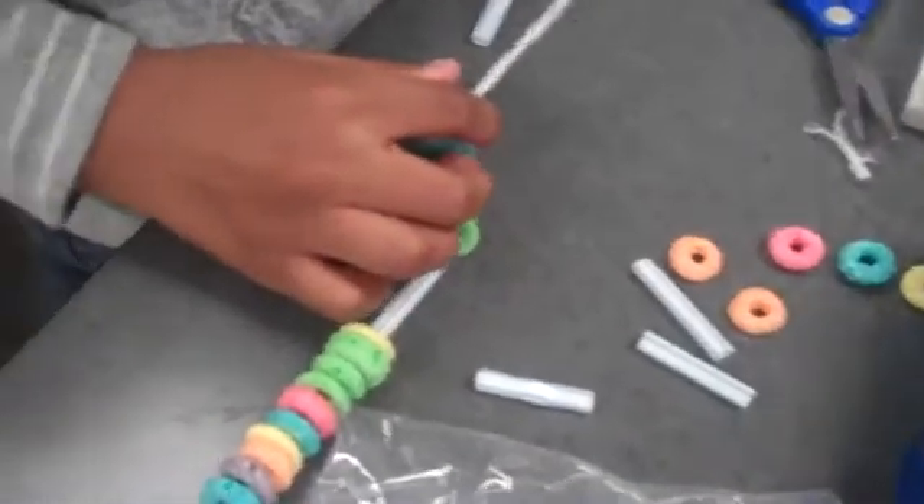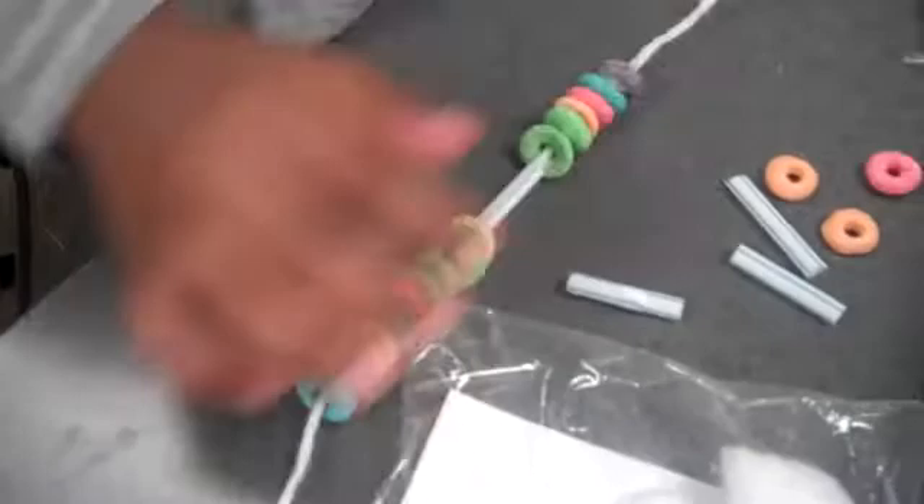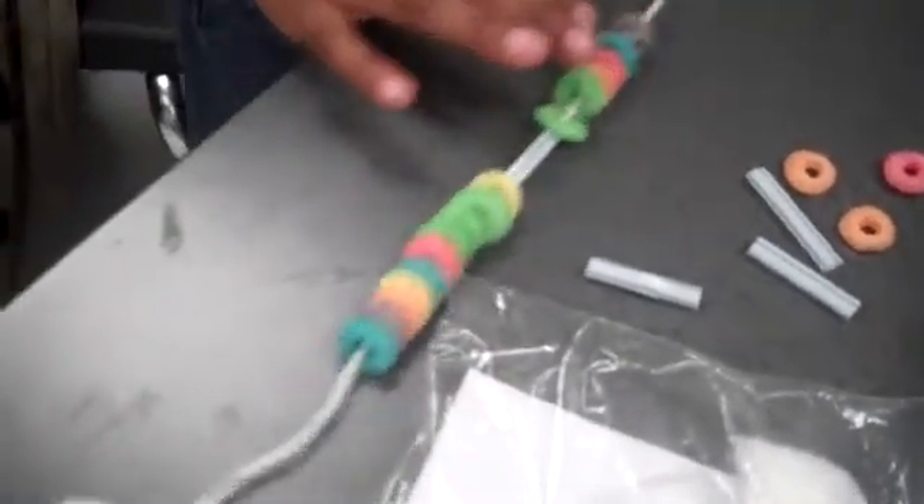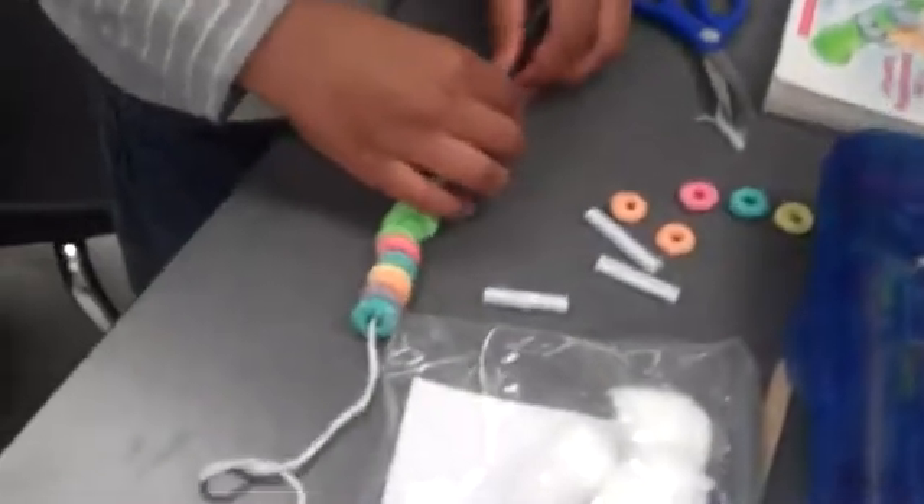So, Dorian, how many complete sets of tens do you have right now? Ten, twenty. Okay, good. And you're building up to what? One hundred. Good job.